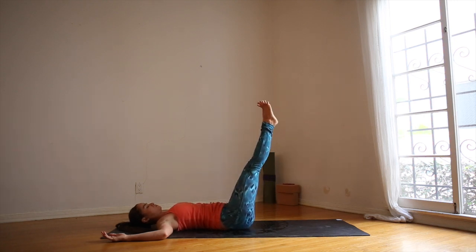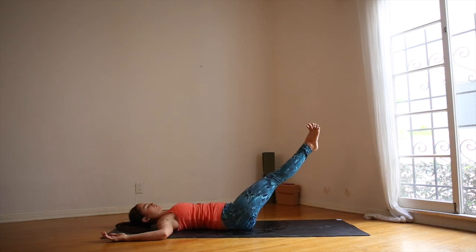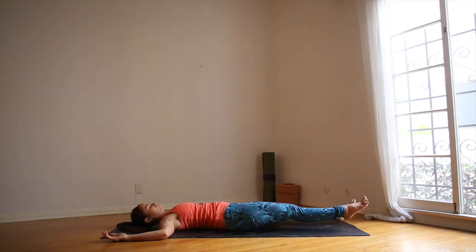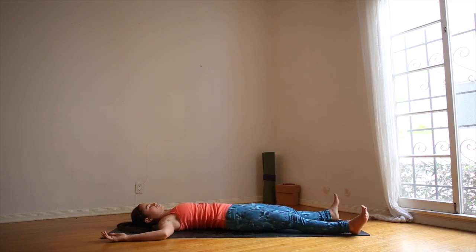Toes are spread and let your legs come down slowly with control using your core strength. When they meet the mat, spread the legs mat distance apart. Stay here in shavasana for at least five minutes. Exhale. Thank you for practicing with me today.